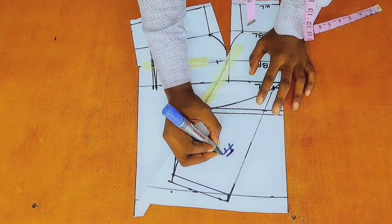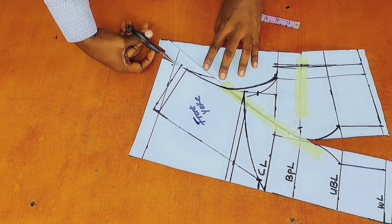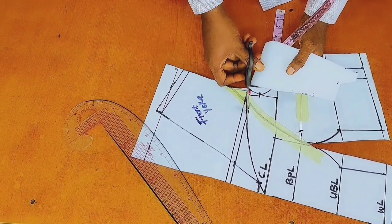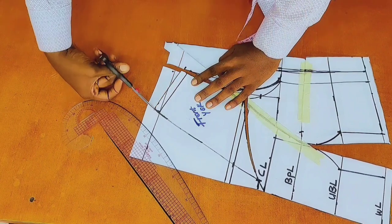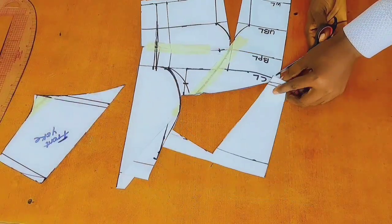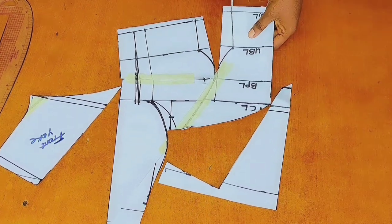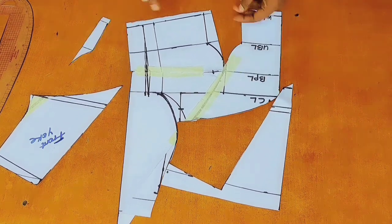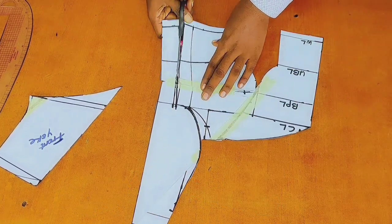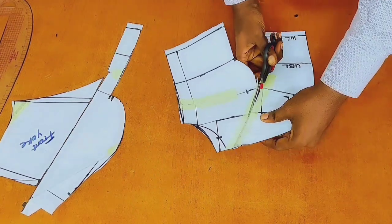I will go ahead and label this part as the front yoke. After that, I will go ahead and cut out the front yoke. While cutting out the front yoke, notice that I am not cutting the yoke all the way to the center front at my chest line — rather, I am cutting it all the way to that point there. After cutting out the yoke, I will cut out the rest of the pattern for the front bodice and cut out the darts on both sides, then cut out my side seam, the rest of my armhole, and the rest of the pattern.